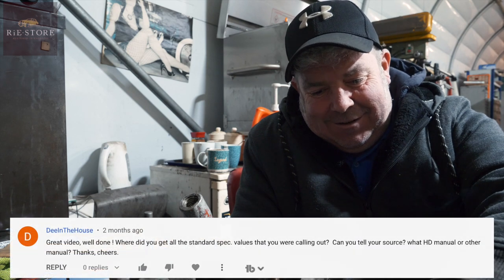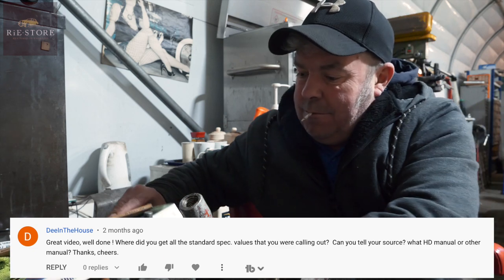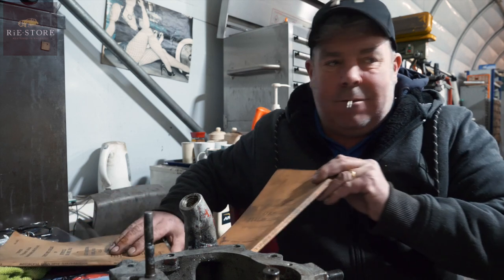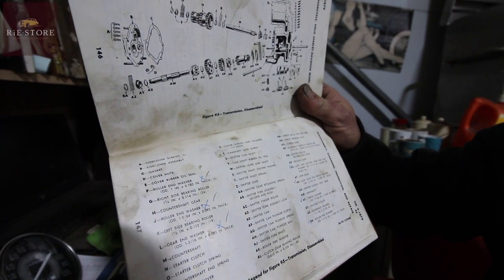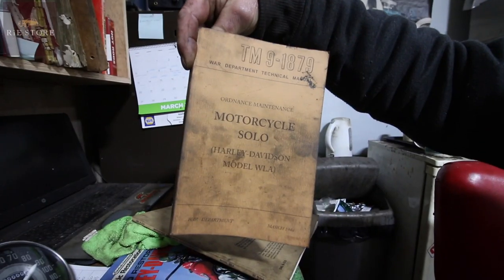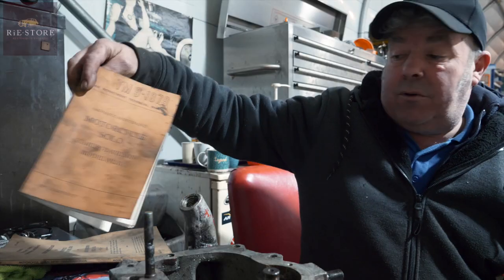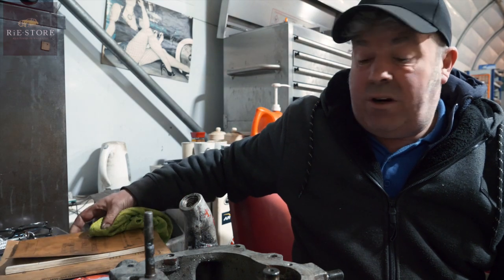More gearbox questions - where did you get all the standard spec values? What Harley-Davidson manual? Obviously we've gone through the manuals, but again it's TM9-1879 - that's the one that's got the diagram with all of the washer thicknesses and everything. It tells you how to set it all up - all your spacings in the gears, what end floats you've got, everything. Those three Harley books - you'll pretty much be able to rebuild the whole bike. There are a few quirky things on them, but nothing major, because they were written for squaddies basically.